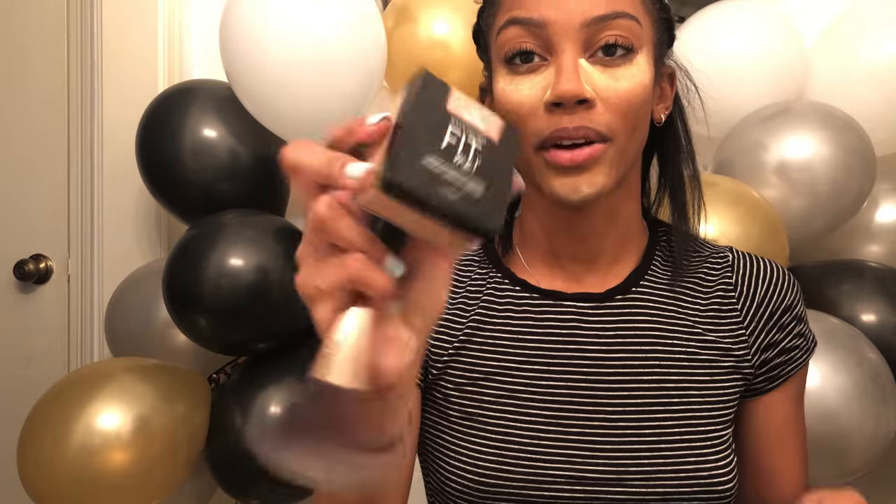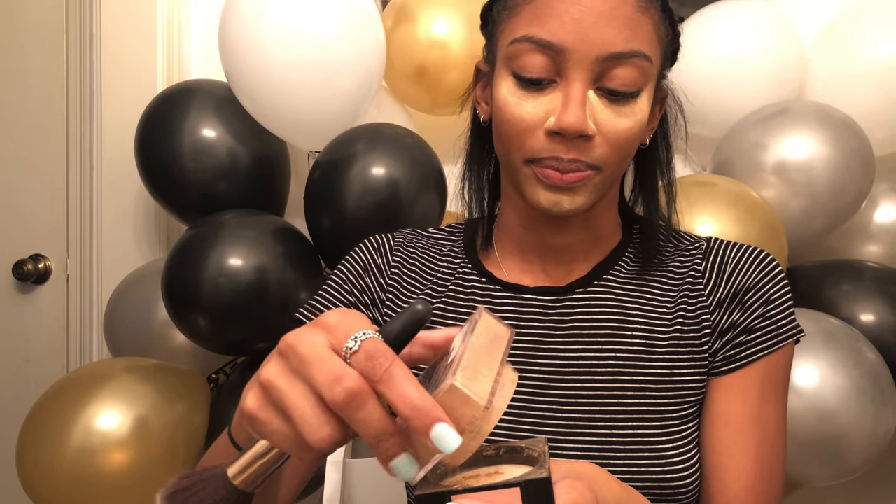Now we can take off the bake with this powder brush and then the Maybelline Fit Me Loose Finishing Powder in 35 Deep, and we're gonna go ahead and wipe out the bake.